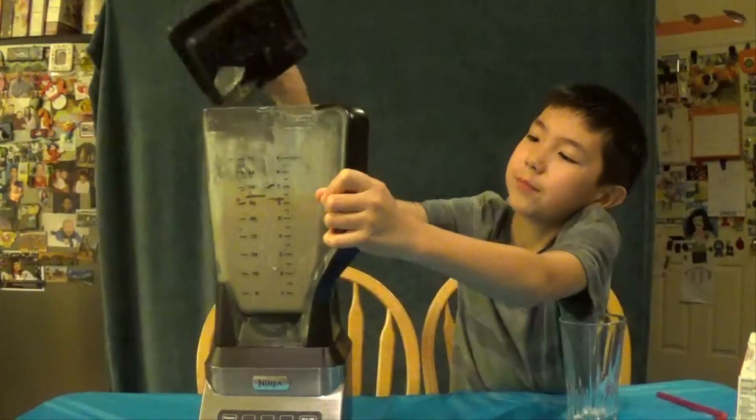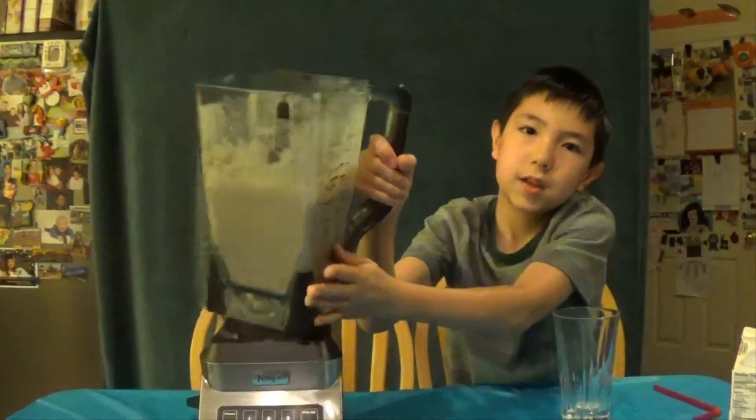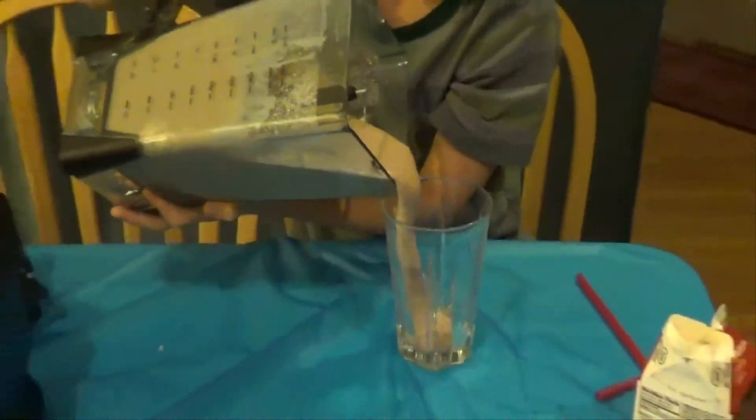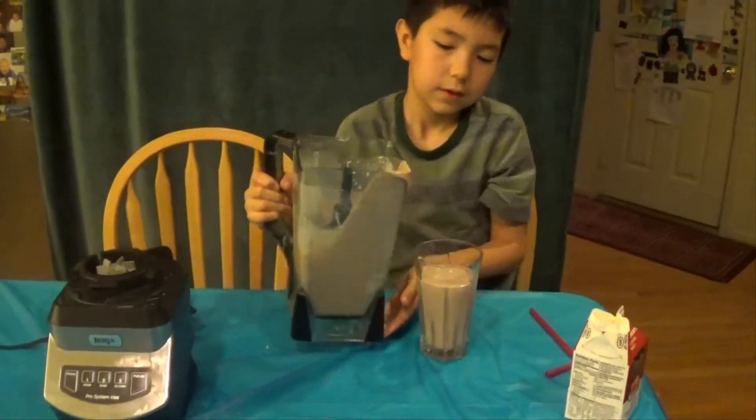Now you're just going to take the top off the blender and pour yourself a glass of the milkshake. Time for the taste test!